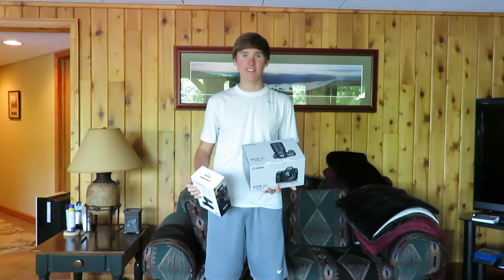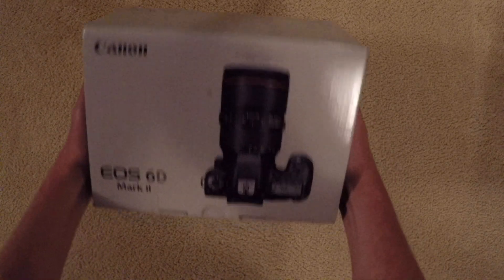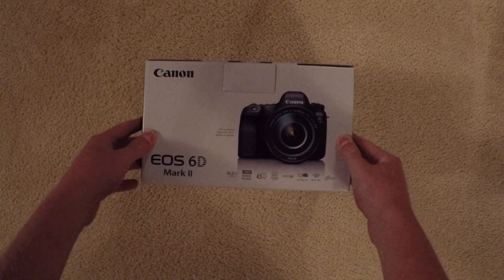Here is the Canon camera box for the 6D Mark II. Let's get right to unboxing this thing.